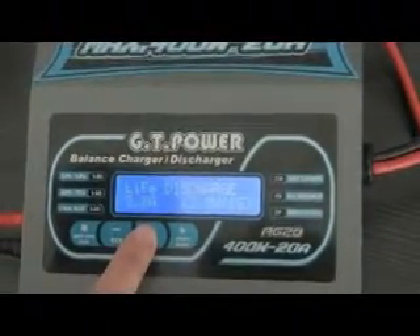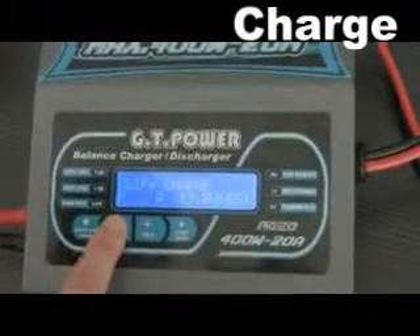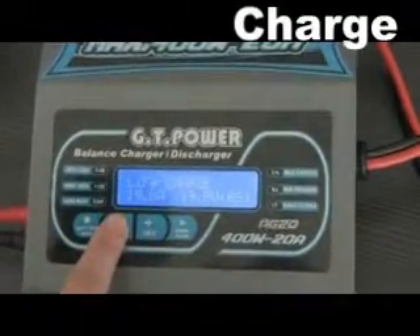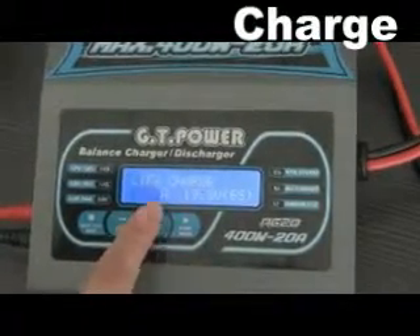There are also 5 modes: charge, balance charge, faster charge, storage, and discharge. Here we choose charge, and we press the enter button to go to the current and voltage adjustment.